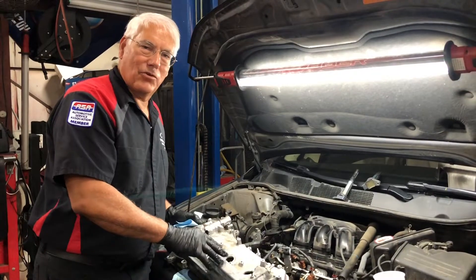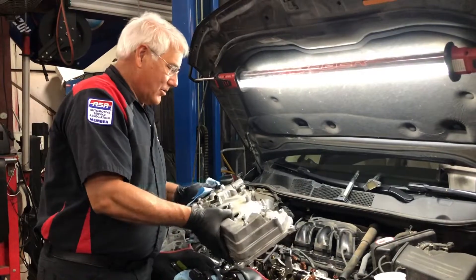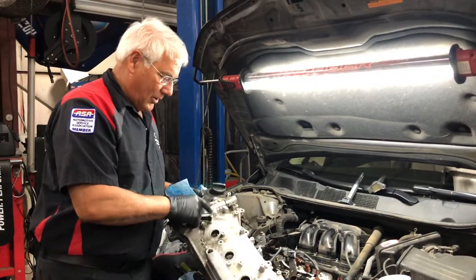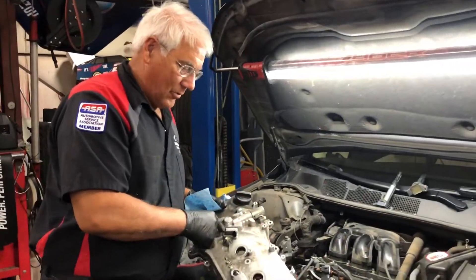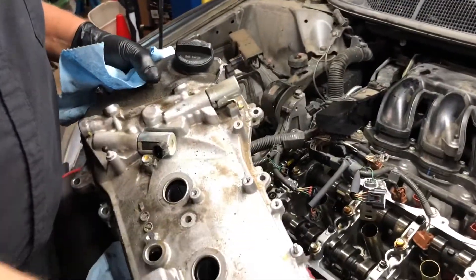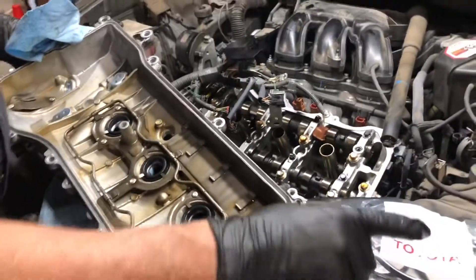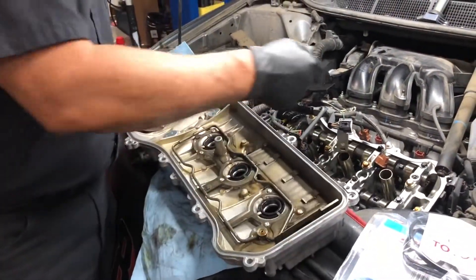Today we have a 2011 Toyota Venza with the V6 engine in it, and I want to show you just a little bit different thing on this one. This particular one has the VVT or the camshaft actuators right up here — the intake and the exhaust — and normally when we do this we'll just order the valve cover gasket and we'll get the spark plug tubes to reseal that.